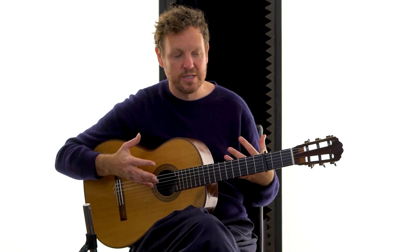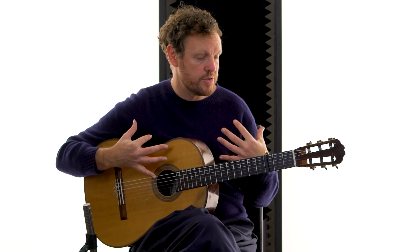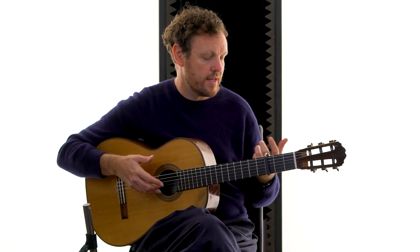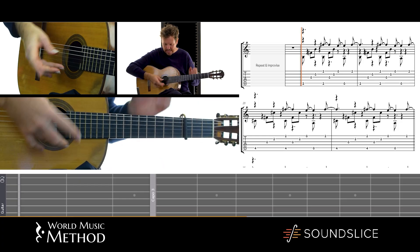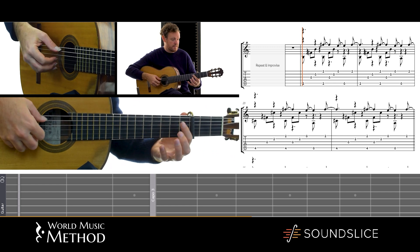And with those three elements he builds this whole beautiful language of solo Kora music, which I was very drawn to and wanted to find a way to play on the guitar. With the guitar it's a little different because with the Kora you have 21 freely ringing strings, and you're playing these patterns in the strings. So with the guitar you have to replicate that using the four fingers of this hand so that you can get those patterns going.